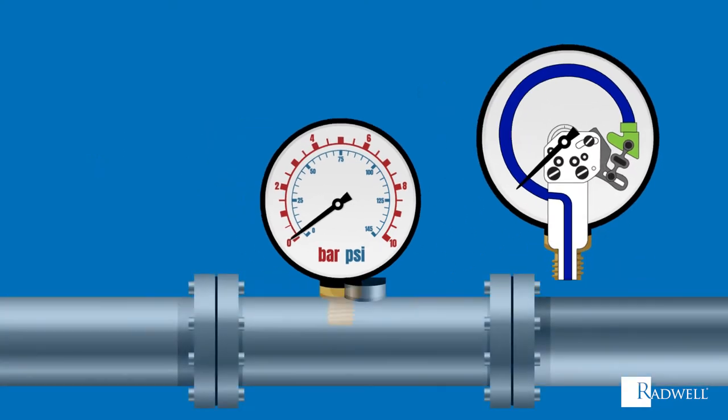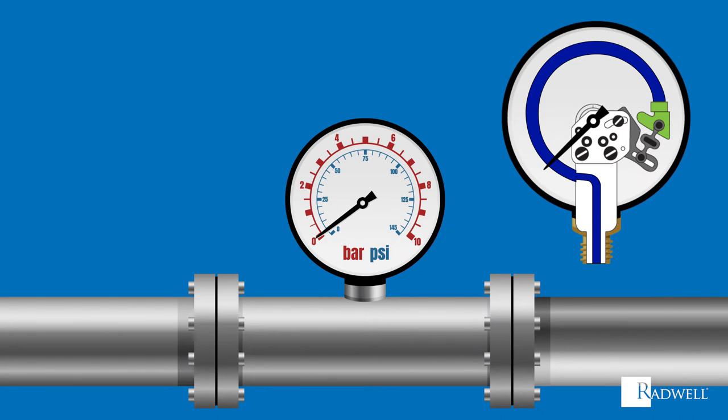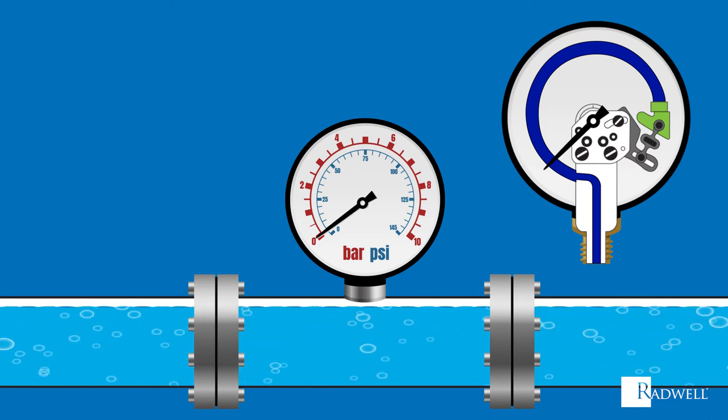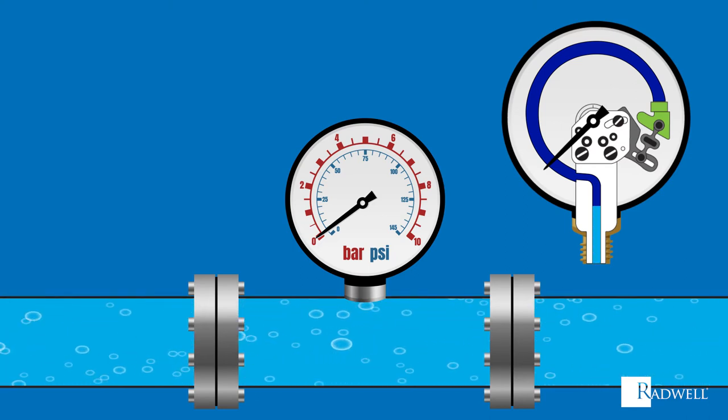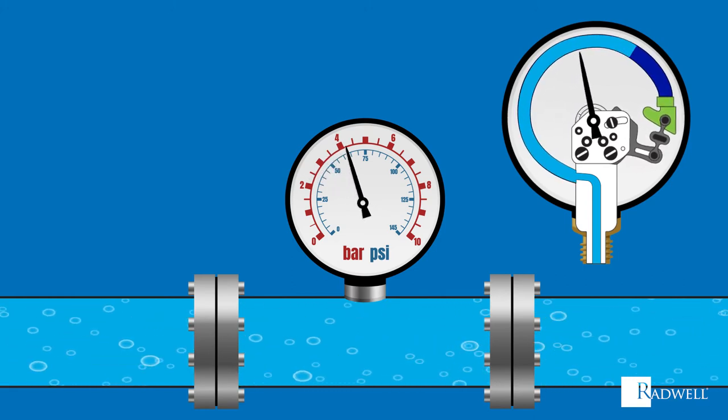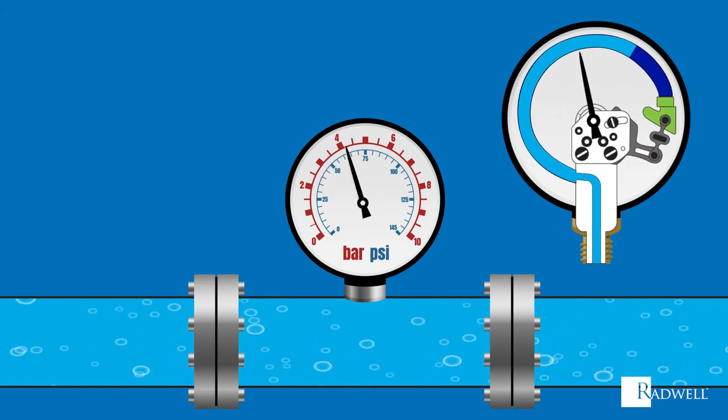Used in fluid power systems for well over 100 years, their designs continue to evolve. A Bourdon tube pressure gauge is the most common. The gauge is directly connected through its brass connection to the process fluid being measured. The pressurized force enters the Bourdon tube, and as the force of the fluid enters the tube, the Bourdon tube tries to uncoil and straighten out.